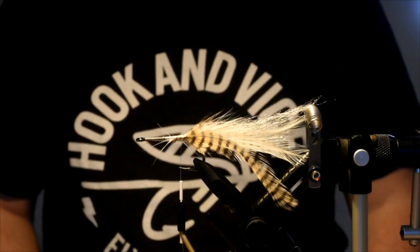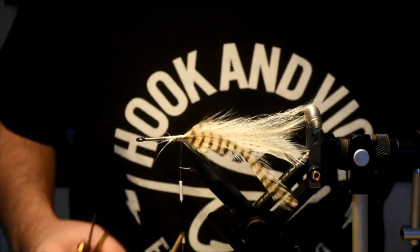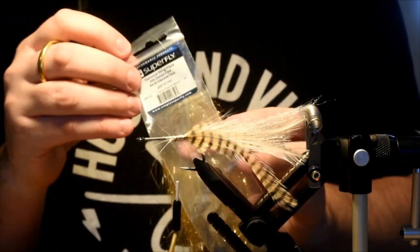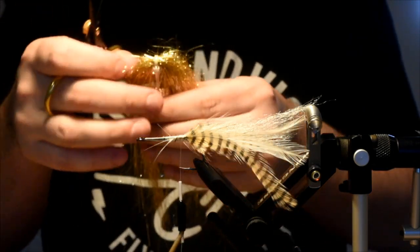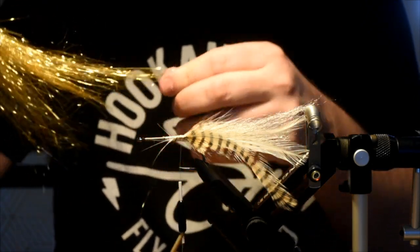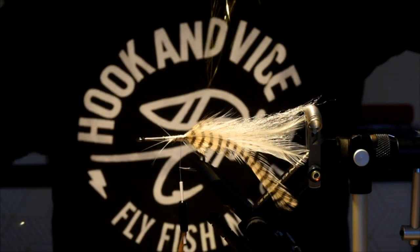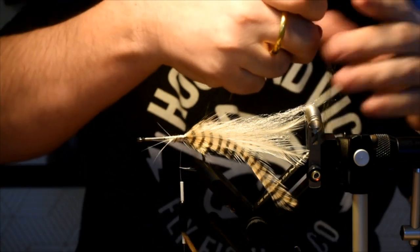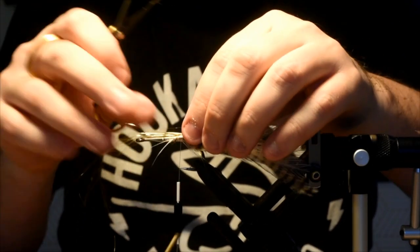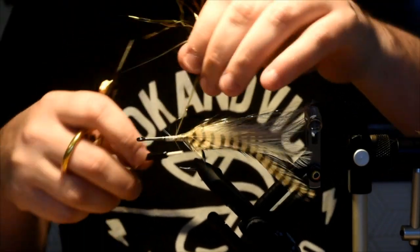Now we're going to add a wee bit of flash. The first wing I'm going to have is just some diamond wing fiber — this one's from Superfly, you can get them from other companies as well. Angel hair works good too. This is gold. Tan and white are pretty good colors. I'm not going to take a lot of this, just a smidgen. I'm going to tie this in right on top for the tail.